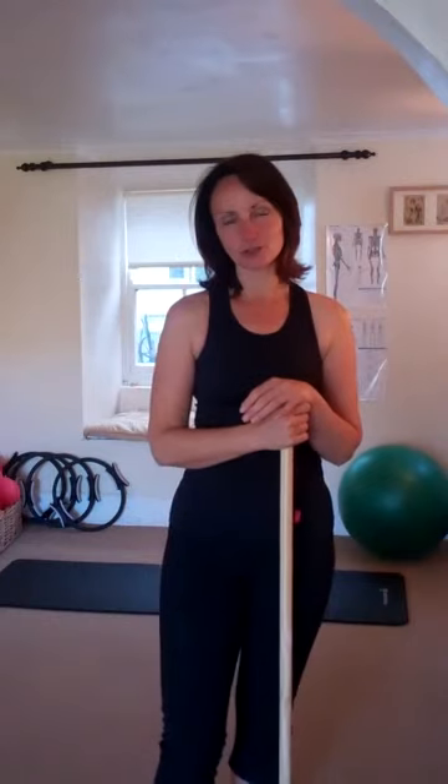Good morning, my name is Mel Collie from melcollie.com. I just wanted to share with you a technique that I use on clients who come to me who have bad backs, bad knees or painful ankles, plantar fascia, stuff like that.